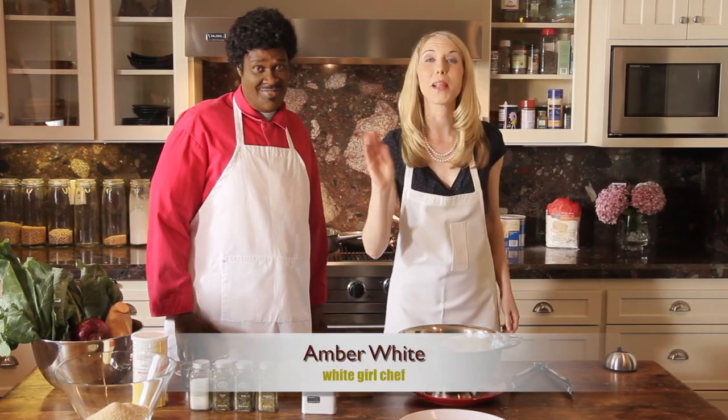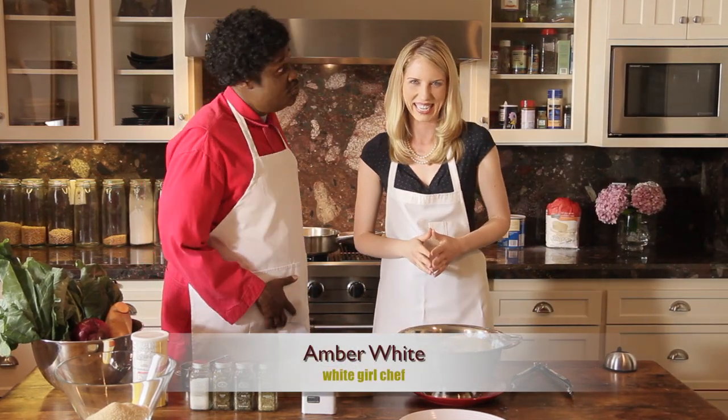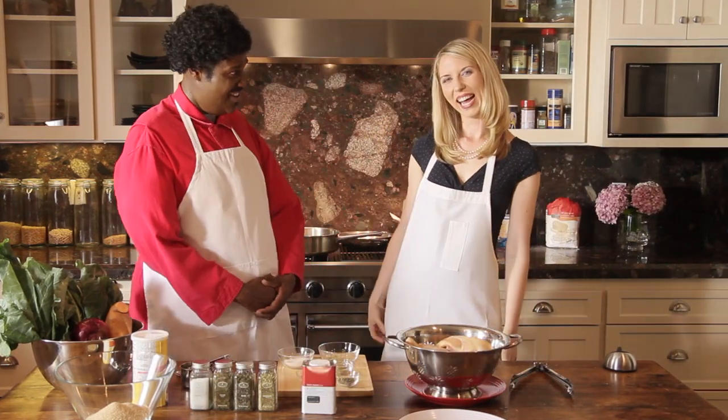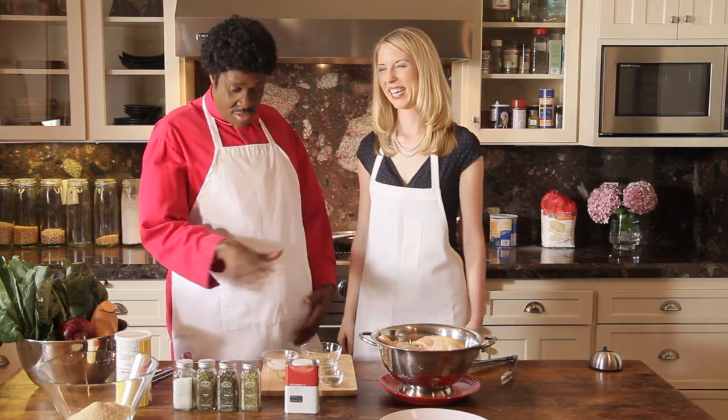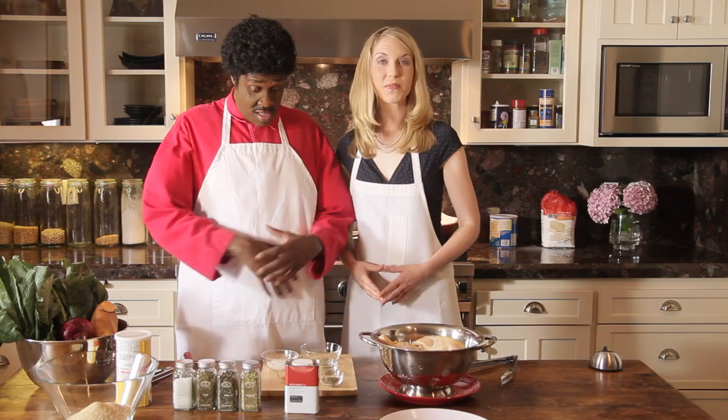Thank you. It's a pleasure to be here. And it's a pleasure to have you. Now Amber's going to be showing us how to make California-style fried chicken. I sure am. Now let's see what you got going on here — I ain't never really seen this. Would you tell us a little bit about your ingredients?